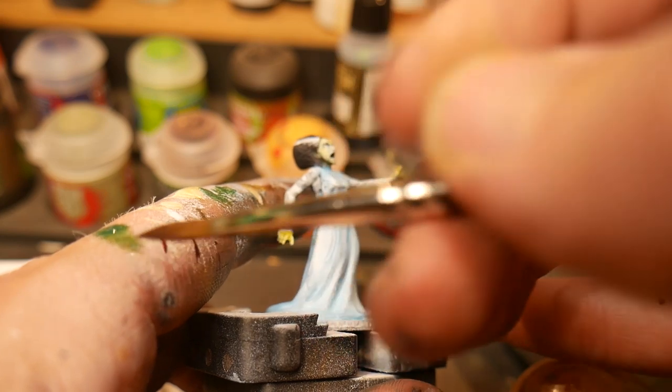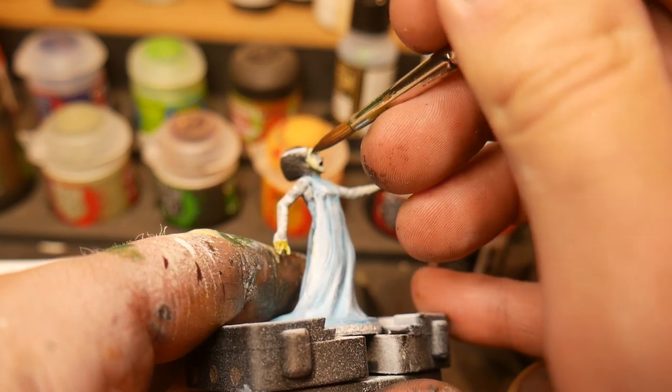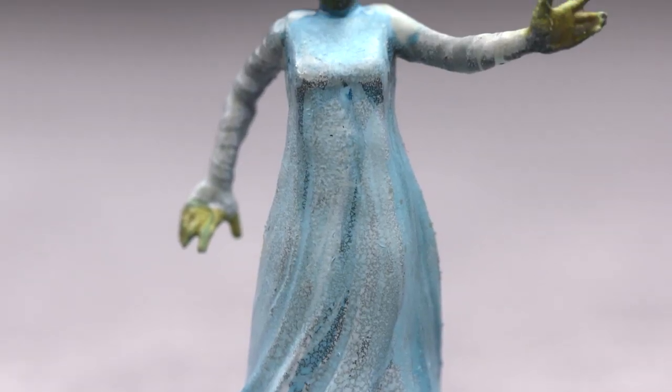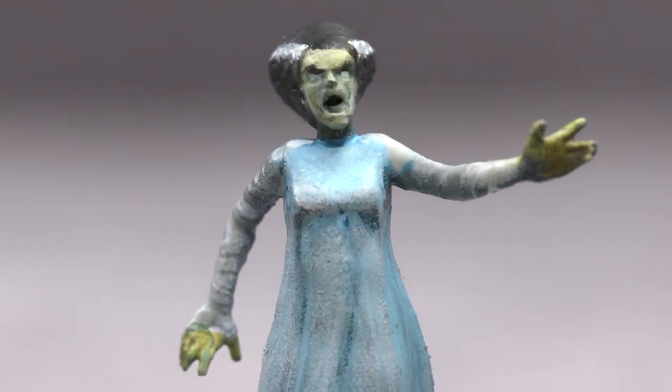Once that's complete, we're going to move on to the eyes. To give her a ghastly and otherworldly look, we're going to use multiple thin layers of a green glaze to create a glowing effect. And with that, the Bride of Frankenstein is ready for the gaming table.